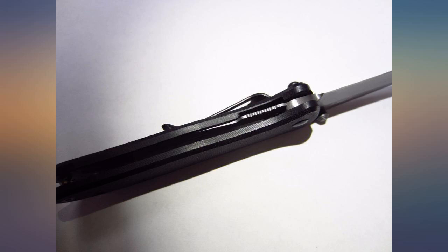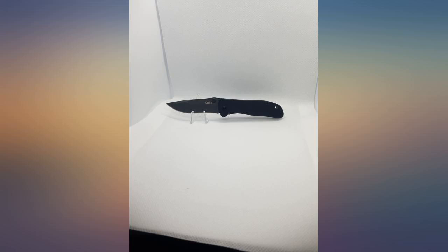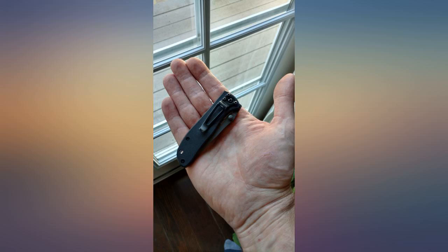What it is: light as a feather, capable of day to day cutting tasks, comfortable to carry, decent at holding an edge, adequate locking mechanism, pedestrian looking, extremely inexpensive, and a great starter knife for a younger person.